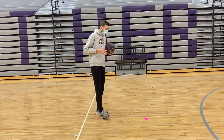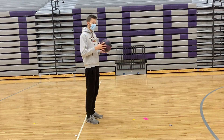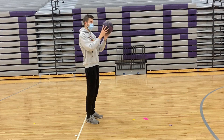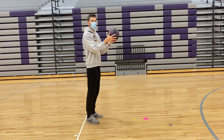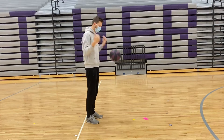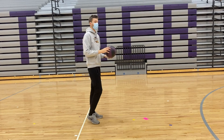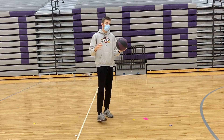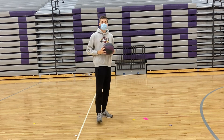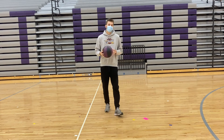Now for the next one, we're going to do that same thing but we're going to touch our shoulders after we touch our head. You might have to start up higher by your head so when you drop it, it'll bounce a little bit higher. What we want to do is: drop, head, shoulders, catch. Go from dropping it, touch your head, touch your shoulders quickly, and try to catch it back by your waist or maybe before it hits the ground. Do that one for about 15 seconds and then we'll go to the next.